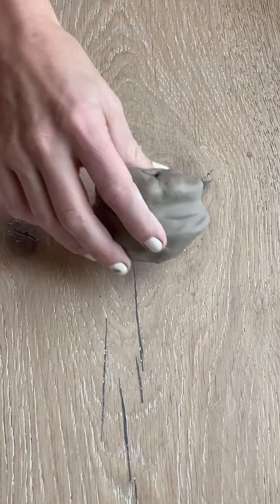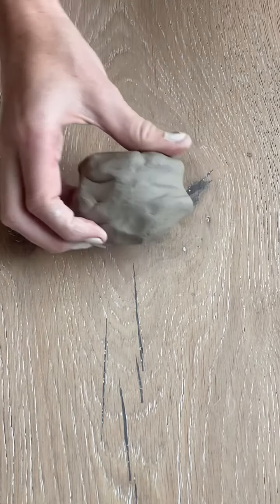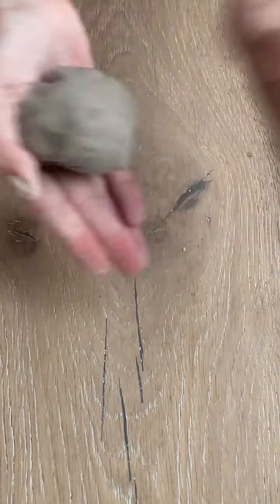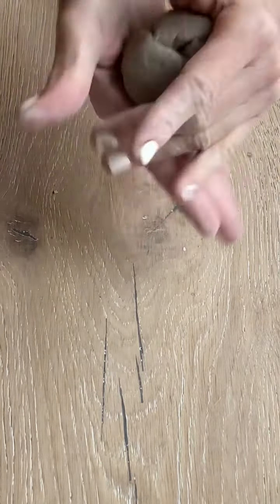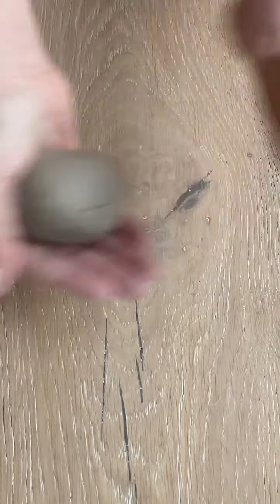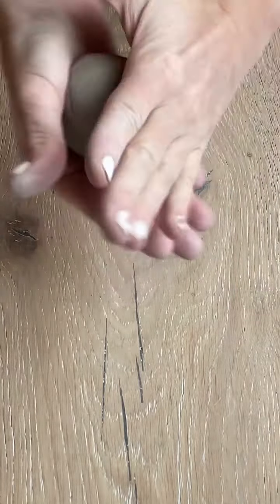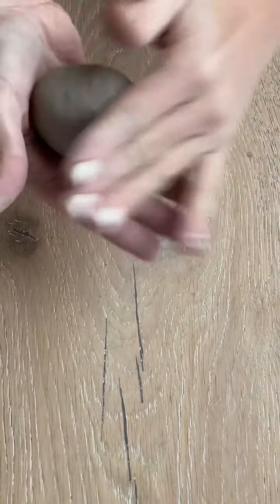To start, you'll just need a plum-sized ball of clay and you're going to form it into a ball. You'll do this by throwing it between your hands. You can hear I'm doing this pretty hard, and that's to also help get some air bubbles out of the clay if there are any in there.